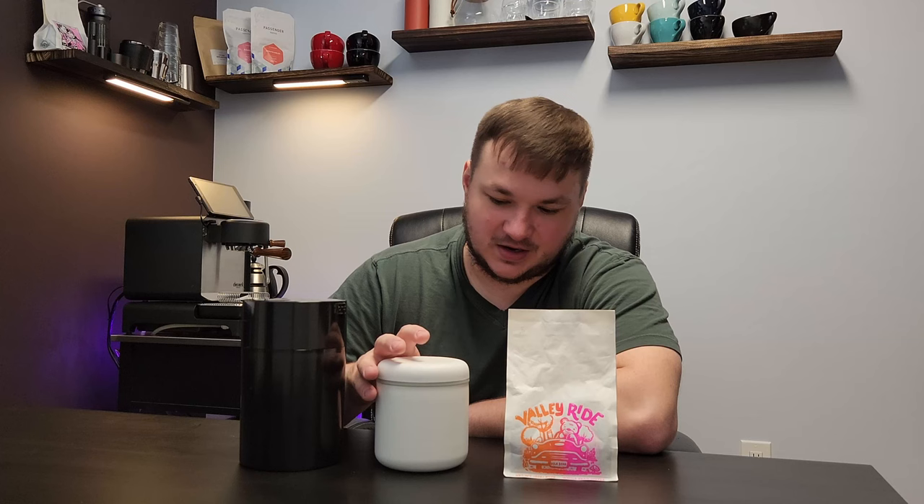The one exception is if the coffee is so fresh that it degases and releases some of that gas. And the stock bag your coffee comes in is airtight with a one-way valve as well.